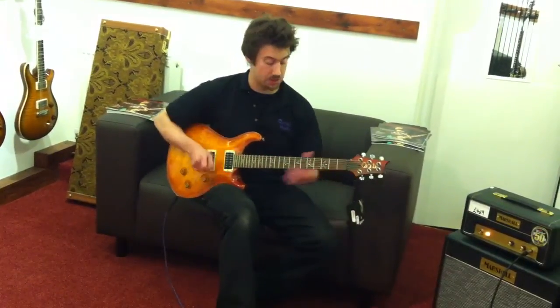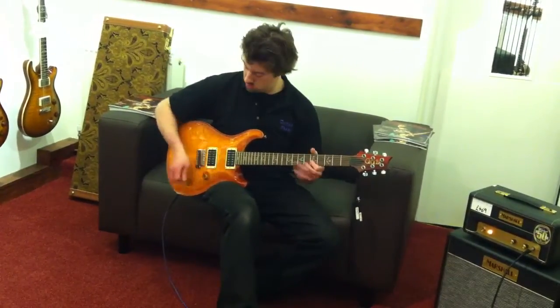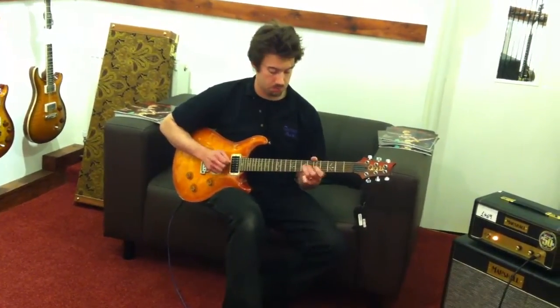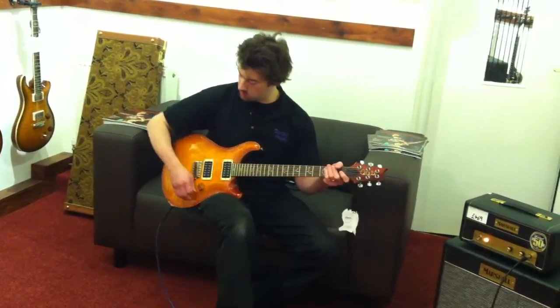And then the neck pickup, which is the thickest sort of sounding. With the tone rolled back, that's a nice kind of thick tone.